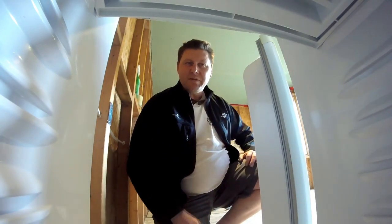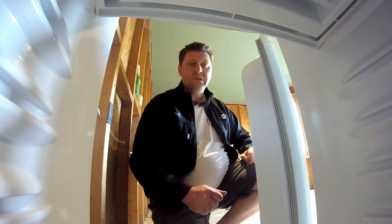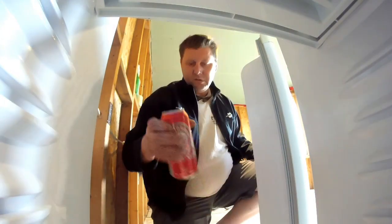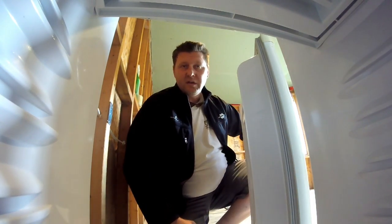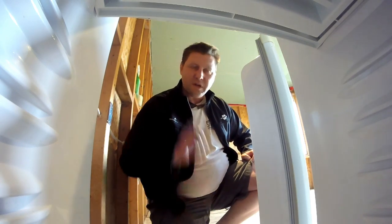Hey everybody, what's happening? It's having the 30 beer coming at you. I need a beer. I think we're gonna choose this one. We got beer in hand. It's time to brew a beer. Come along with me in this lovely little adventure that we call life. Cheers you guys, thanks for watching.